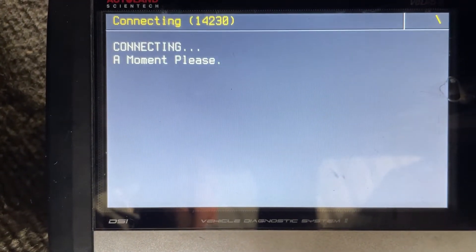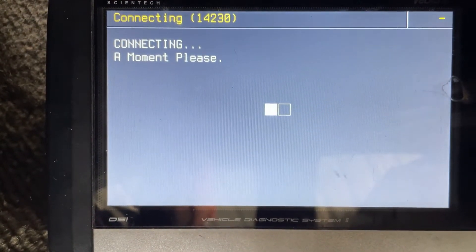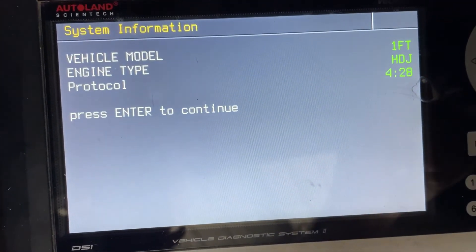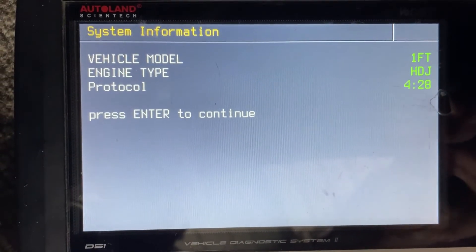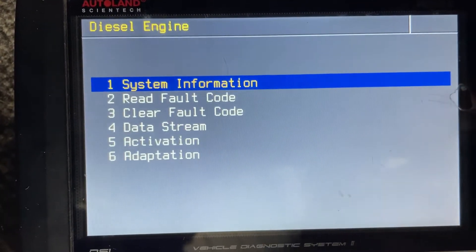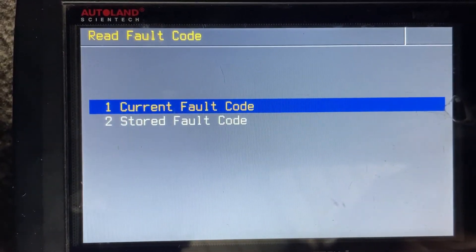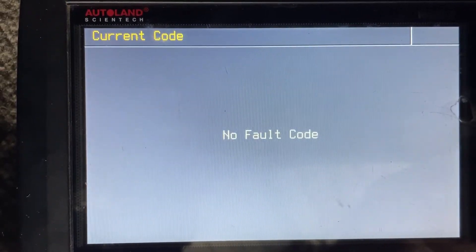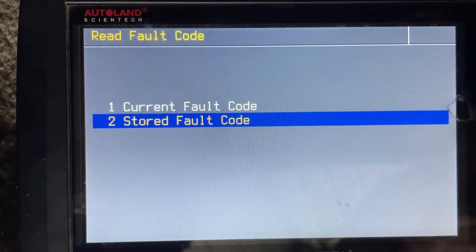Okay, it's connecting — still connecting. Okay, so it's connected. It's found it as a 1FTHDG, which I believe is the right thing. And I'm about to run out of battery, would you believe that? So I'll read the fault codes — current — no fault codes. Must be because it doesn't bloody start. We'll try the stored ones.